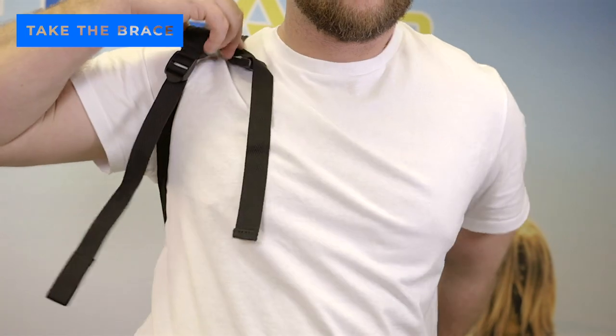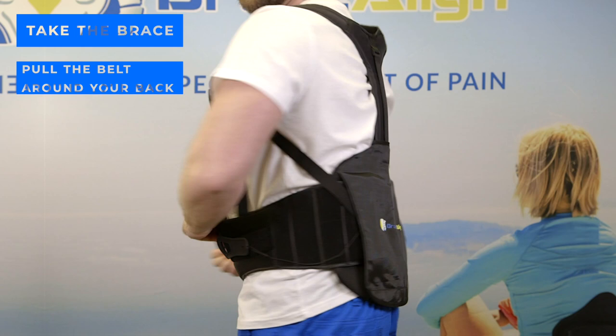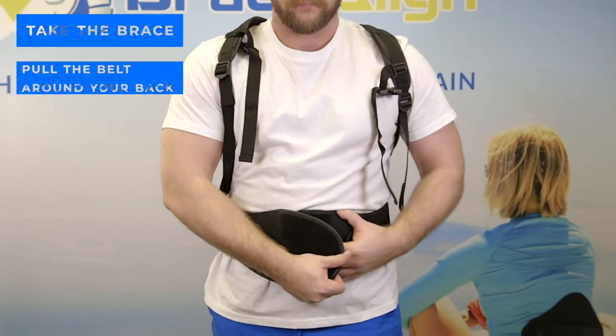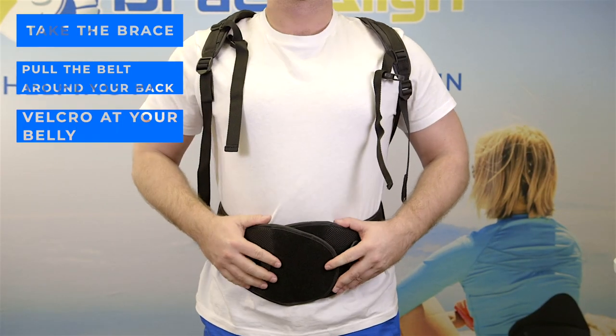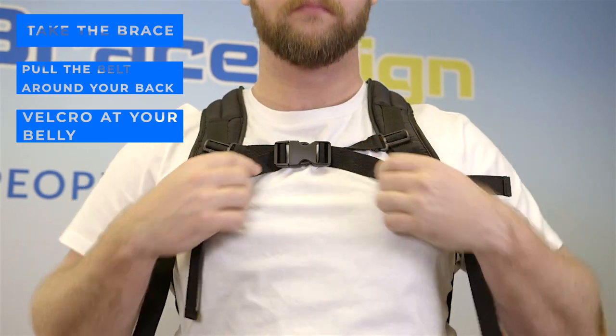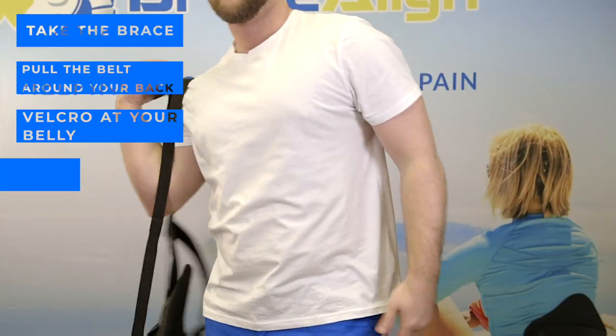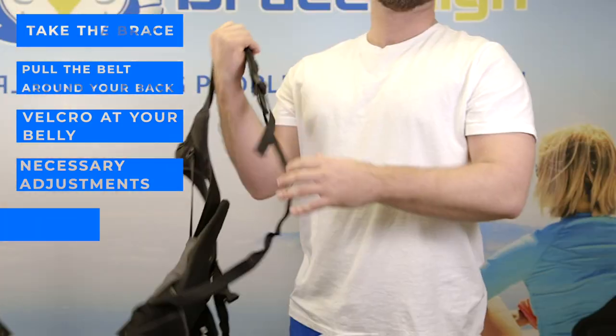Take the brace and apply as if you were putting a backpack on. Pull the belt around your back with the back panels just on the tip of your buttocks. The front of the brace should line up and velcro at your belly. The top of the brace should fit just below the prominent notch of your neck. If the front or the top of the brace does not line up, remove and make necessary adjustments and reapply.